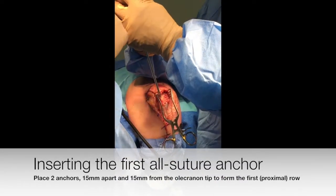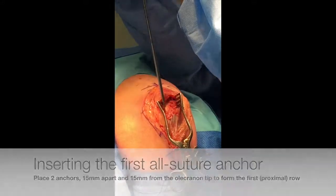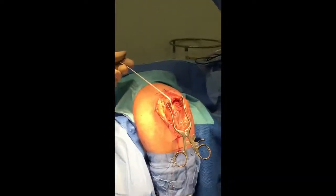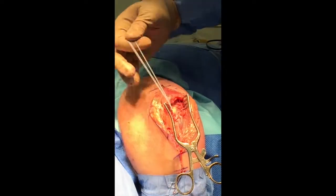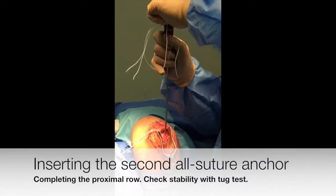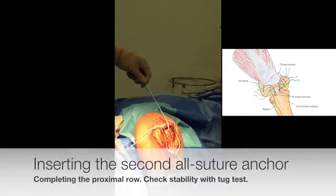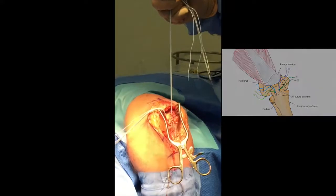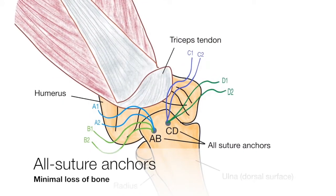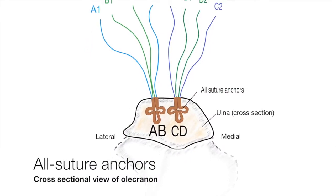The first, or proximal, row of suture anchors is placed approximately 15mm from the olecranon tip — first on the radial side and then on the ulnar side, 15mm apart. All suture anchors with 4–6 strands each are used to minimise bone loss and ensure a strong hold.